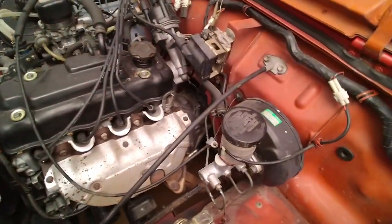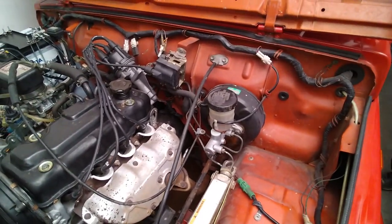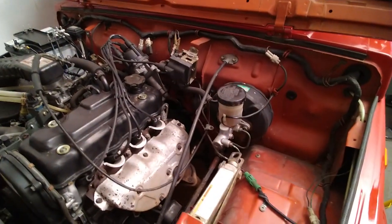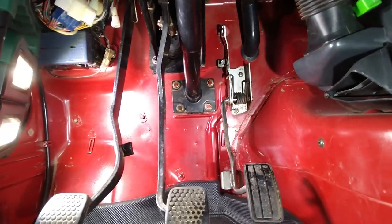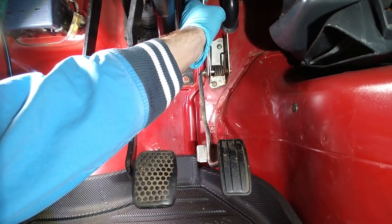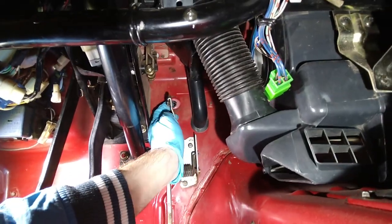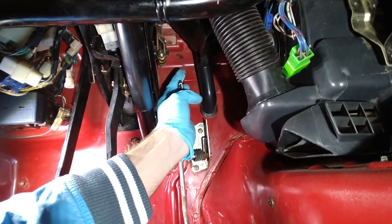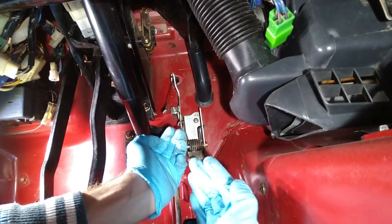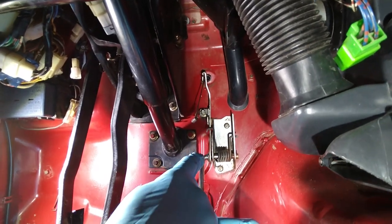Now we need to get under the dash. Upside down. On the other car when I was doing stuff like this, I was always upside down. But here let's see. We're inside the car. Now we need to do the same thing up here. I'm thinking of removing the whole pedal out for cleaning. The whole pedal? Yeah, it's held in by two screws. I'm quite sure those are M6.